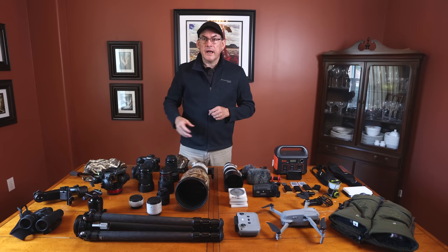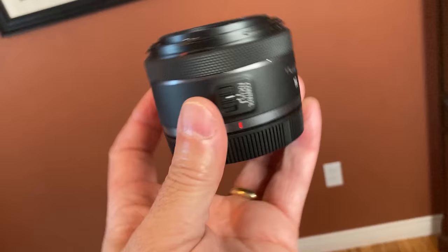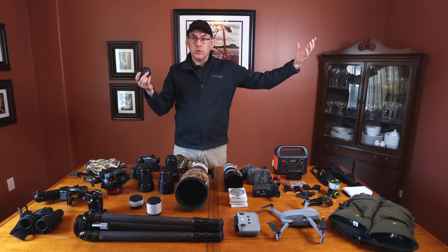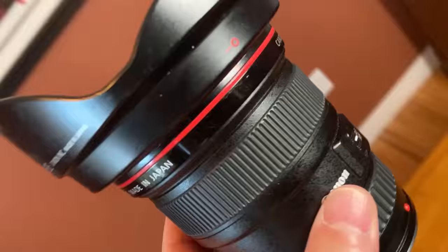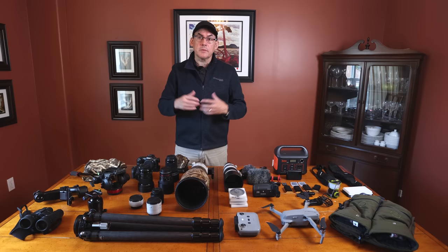I also have the Canon RF 16mm, which I use for vlogging on my R6 — nice wide field of view, pretty fast at f2.8, great for walking around and vlogging yourself. I also have the Canon 17-40, which is on my R6 filming me right now. I bought it used for about 500 dollars. I use it as my walking-around landscape photography lens — decently sharp stopped down to f8 or f9, light, and easy to carry.